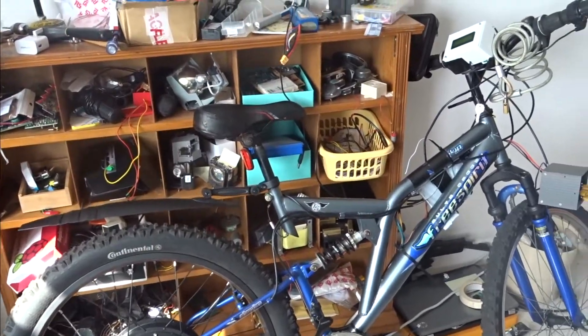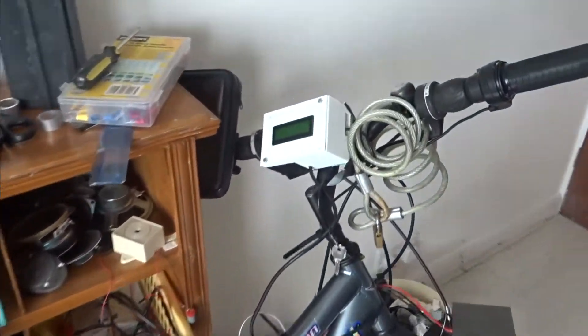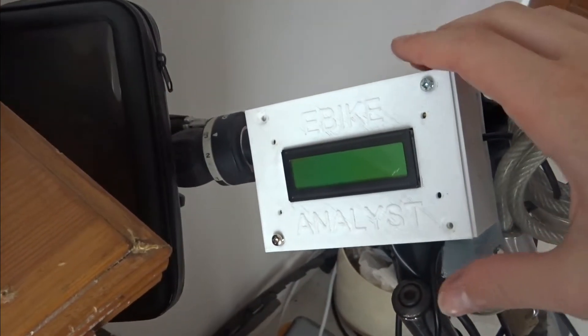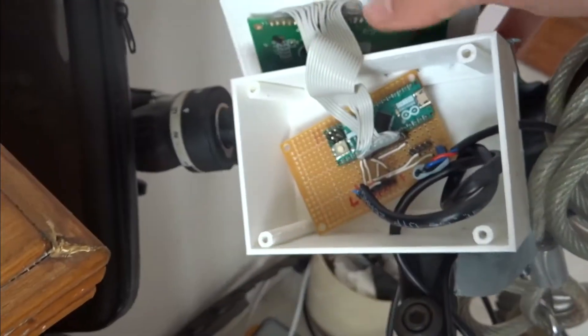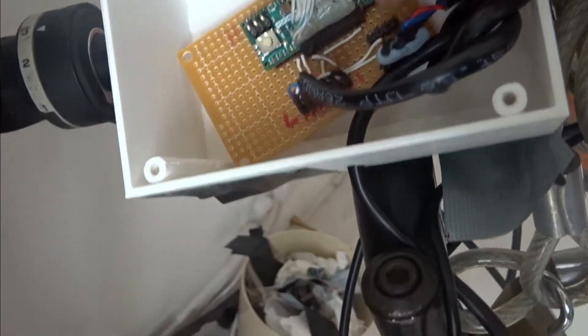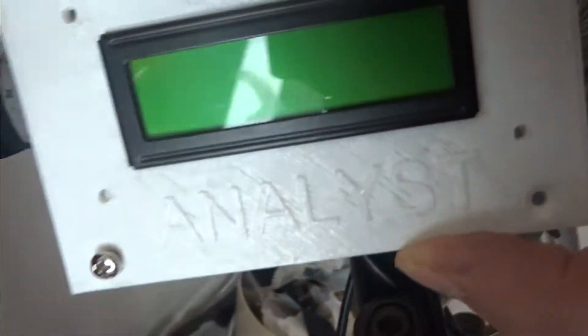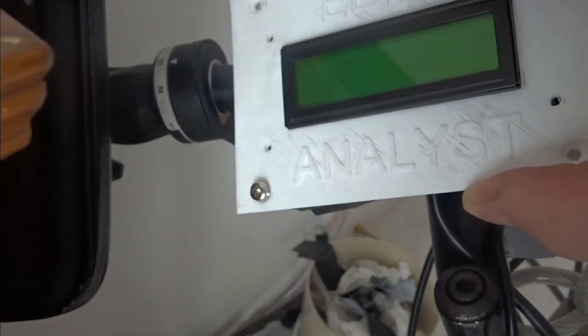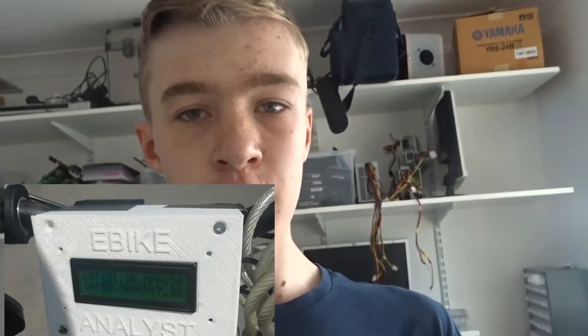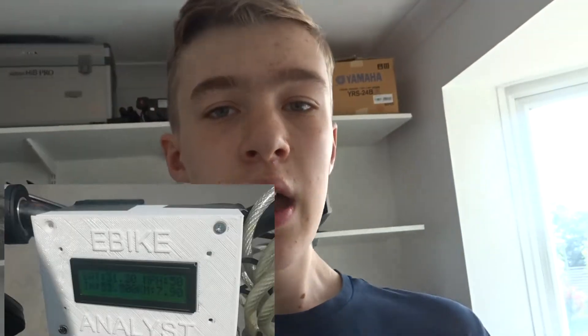Apart from the sensors, the biggest difference on this bike is this new module here, which is an e-bike analyst. This contains the Arduino that you saw in the previous video, but adds this display to it. The display gives you all sorts of information such as your speed, how much battery you've got left, how far you've ridden, and also the current going to the motor, which is pretty handy.